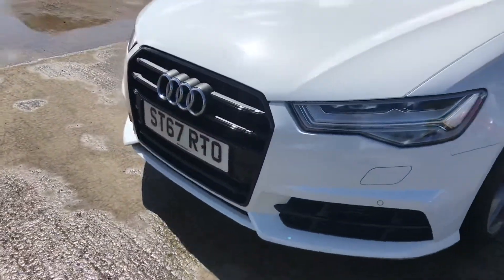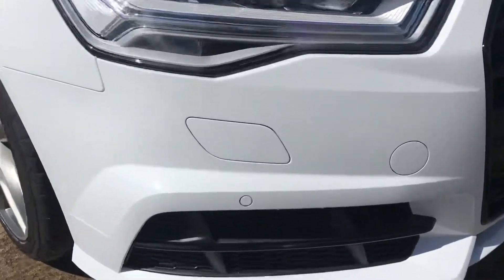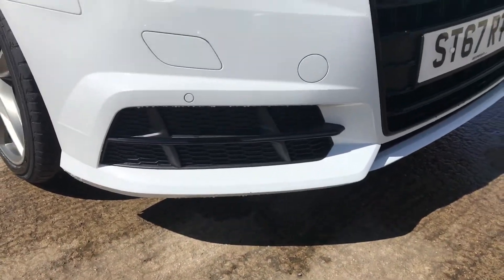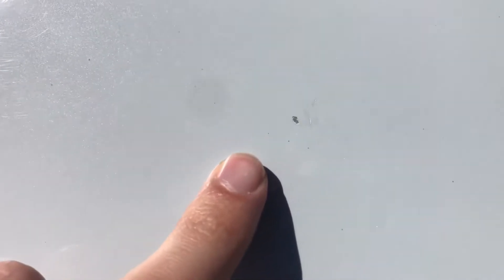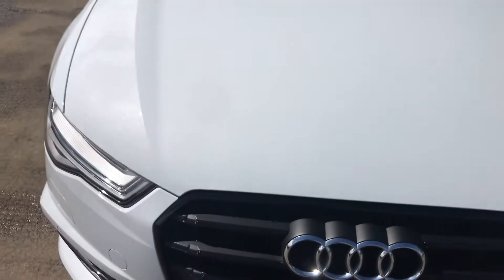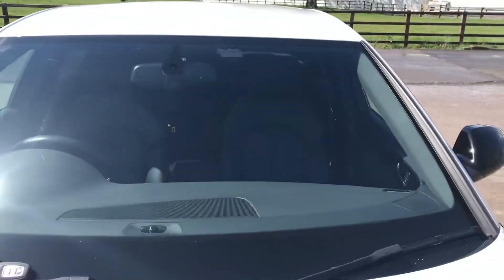Coming round the front here, you've got front parking sensors as well. Just to point out, there's a little bit of a chip here, just a very small graze. If I stand back you can see just how minor that is — obviously it's something you will get on a car that's 4 years old. Just on the bonnet as well there's just about one very small stone chip — you can see just how minor it actually is. The rest of the bonnet's all in very good shape. And the windscreen is free from any major chips or cracks.